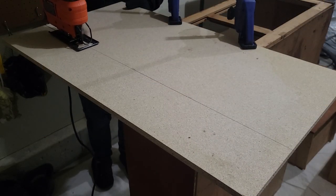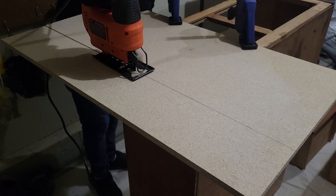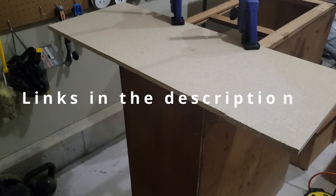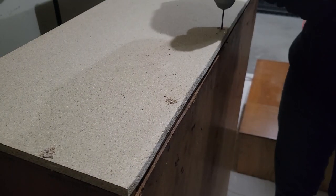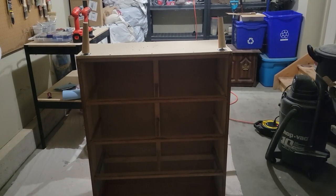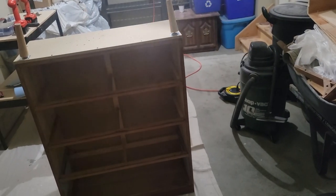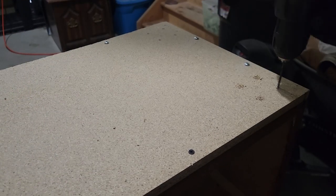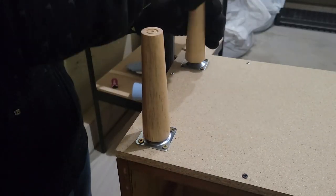I just measured the bottom base, drew lines with a pencil, and now I'm using the Black and Decker jigsaw to cut it. To avoid the wood from splitting and to make it easier to put screws in, I'm just doing some pilot holes and then screwing it into the bottom so it's nice and secure. I set the furniture legs on top just to visualize where I wanted them, figured out placement with a pencil, and twisted the furniture legs on.